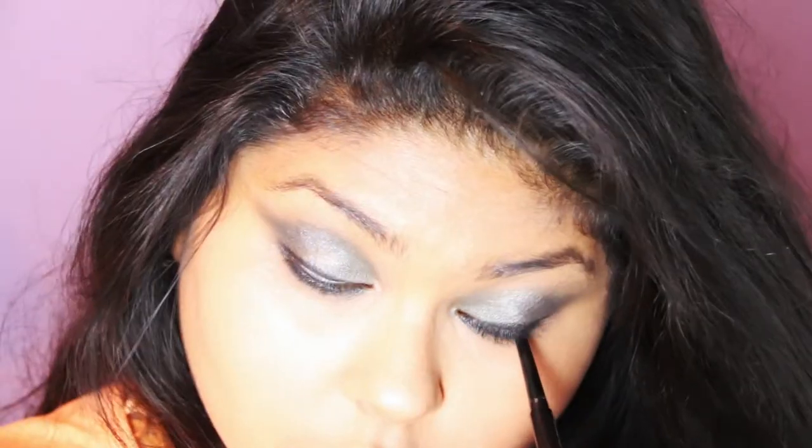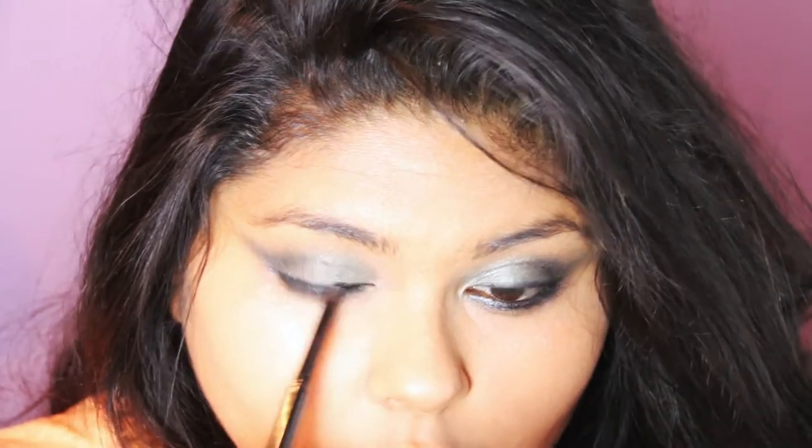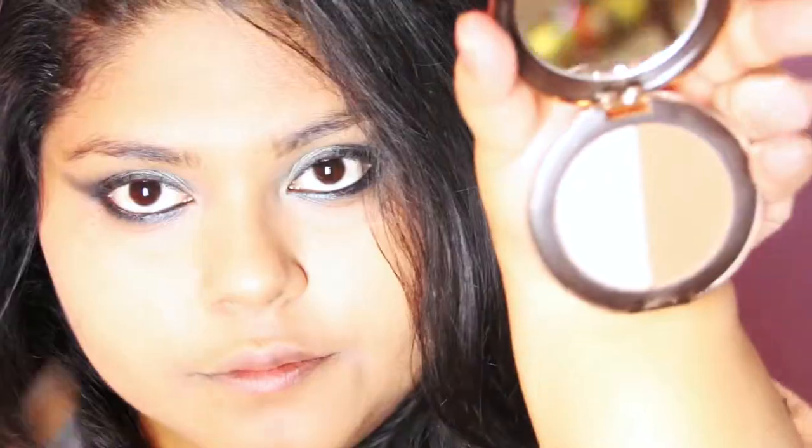This gives the eyes that darkened, semi-sultry look that Beyoncé has. I'm making sure I get right into the inner corners with the eyeliner, and I'm also applying it to the upper lash line again because I felt I needed to darken that area a little bit more.